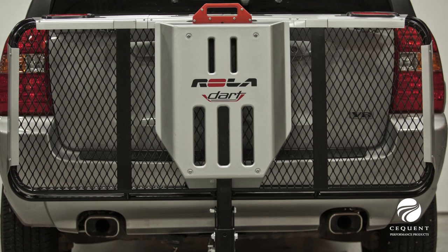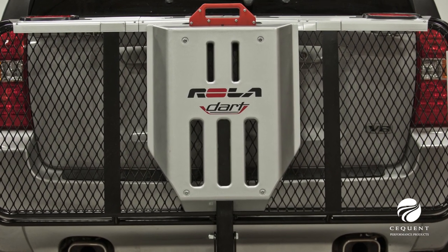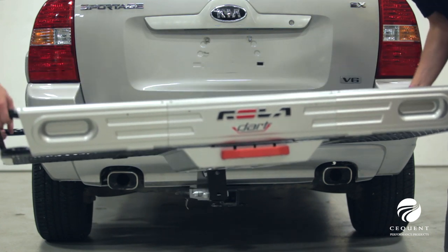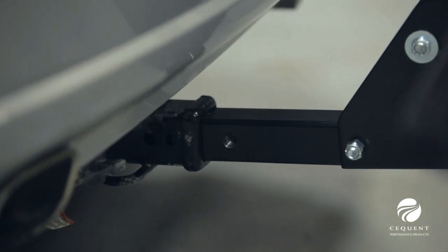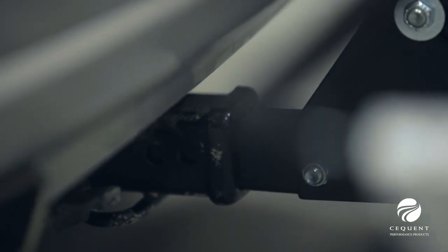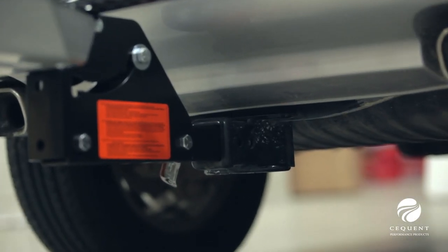Signature skid and side plates constructed of heavy-duty ABS plastic are mounted to the cargo carrier. The Rolodart Cargo Carrier also includes a rise shank for added ground clearance, which really helps vehicles that sit low to the ground, such as minivans.